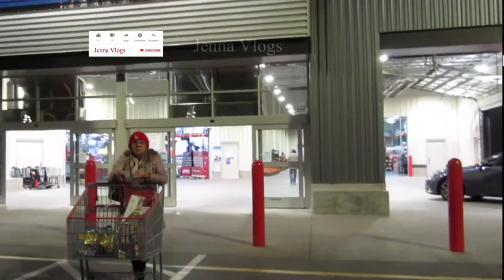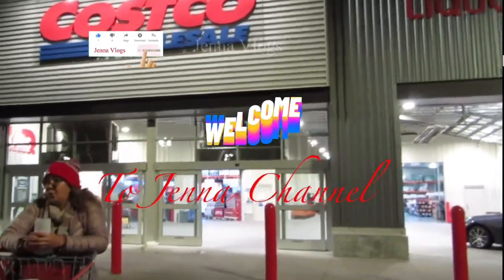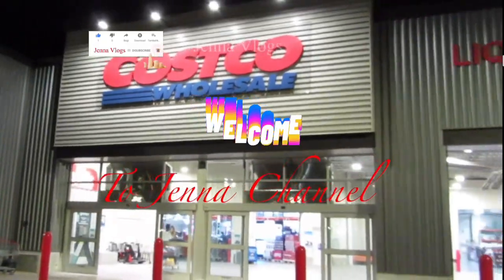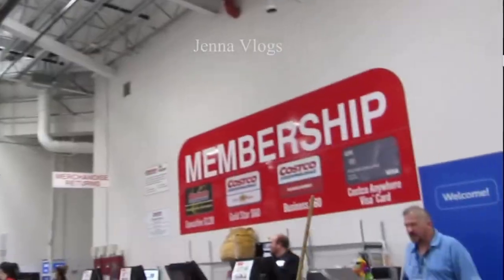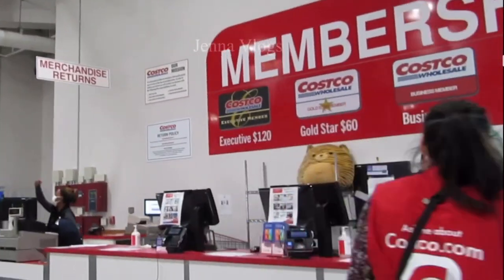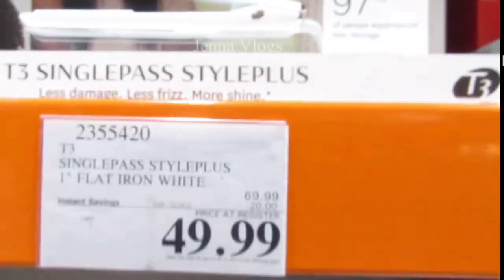Hello everyone, welcome back to Jenna Vlogs. Thank you for watching our channel. We are at Costco right now. Come on in, let's see what deals we got for the holiday.